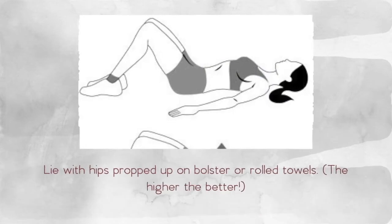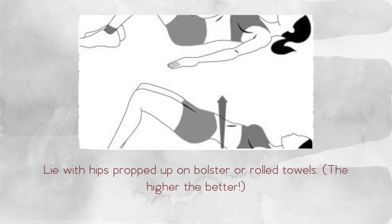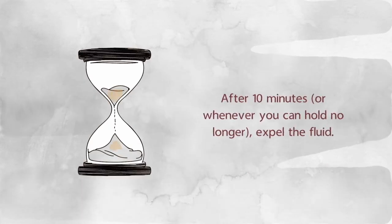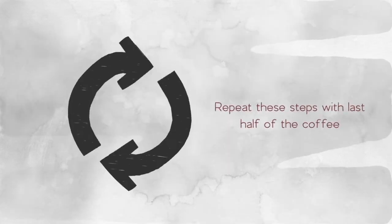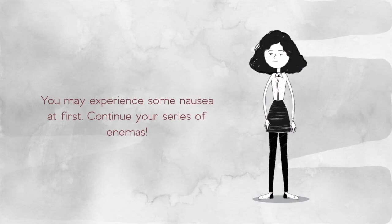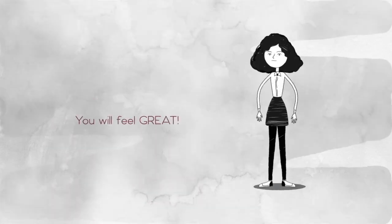Get comfortable. Lie down on your back with your hips propped up on a bolster or rolled towels — the higher, the better. Practice intentional breathing and relax as much as possible while you attempt to hold the liquid for 10 minutes. This may be difficult the first few times, but it will become easier. Repeat these steps with the last half of the coffee. During your first few enemas, you may experience some nausea during or after the process — this is often due to the release of internal stagnant and putrefied toxins. Do not let this deter you from continuing with your series of coffee enemas.